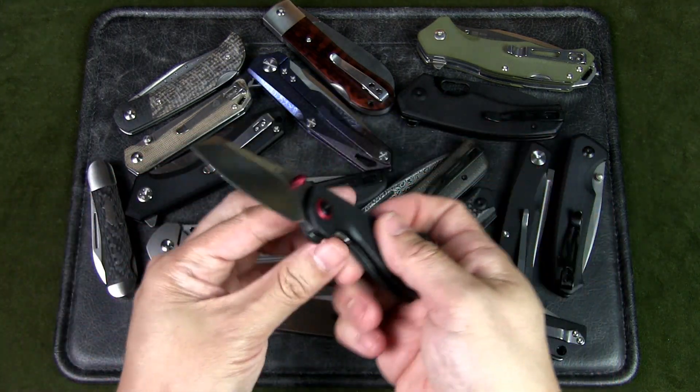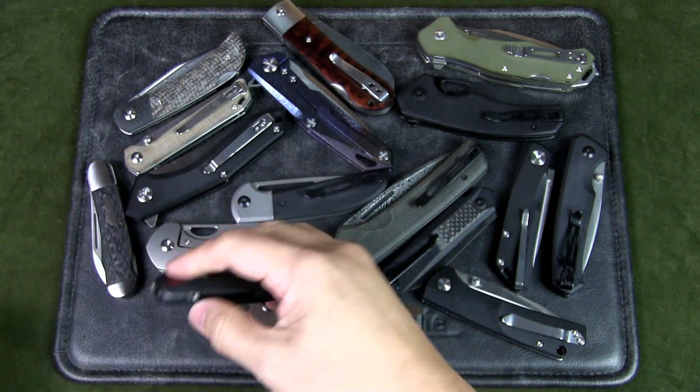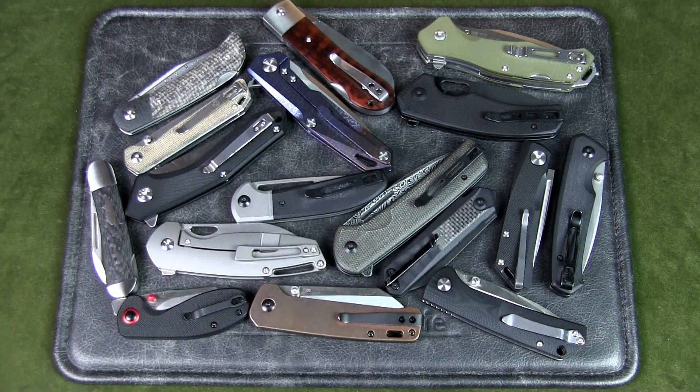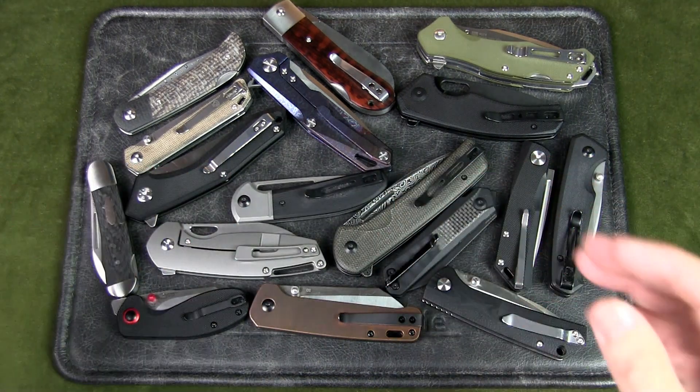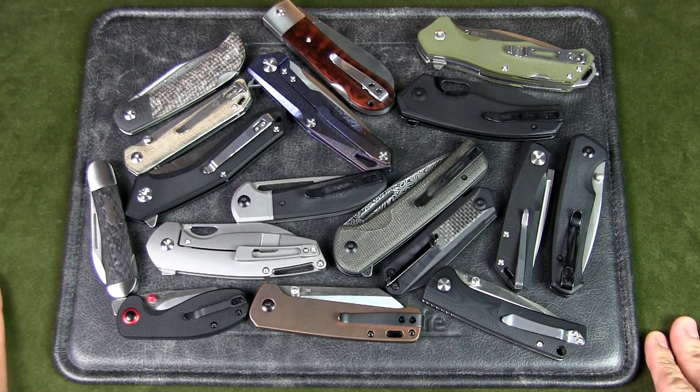So objectively, are made in China knives good? The answer is 100% yes. Now are there bad knives made in China? 100% yes. But there are also bad knives made in any other country. The question is, are there knives and brands out of China that are of value and worth your money? The answer is 100% yes.